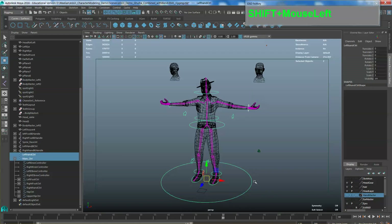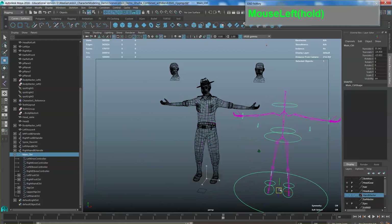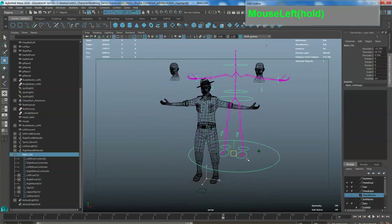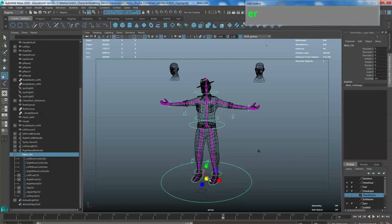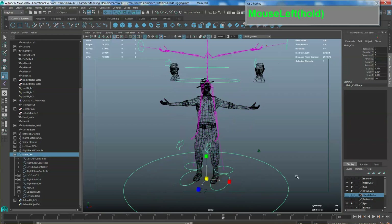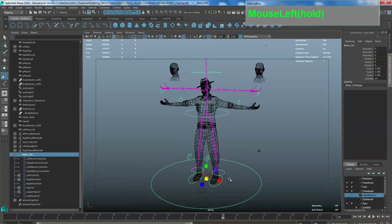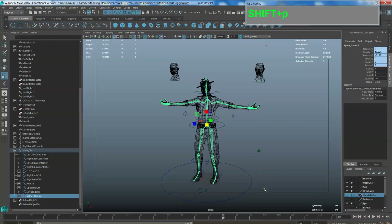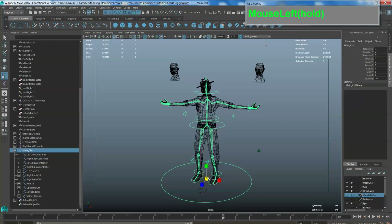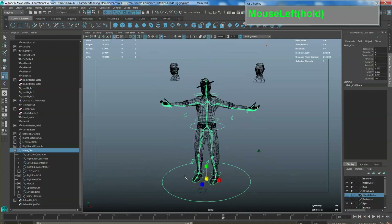Select all the controls and parent them accordingly. Select this control and parent it to the hip control by pressing P. Select most of the other controls in the outliner, then shift-select the main control last and press P to make it the master control. When you grab the master control it should bring the whole skeleton around. Select the master joints, shift-select the main control, and parent it as well — so now if you scale, you can make your bones bigger or smaller.